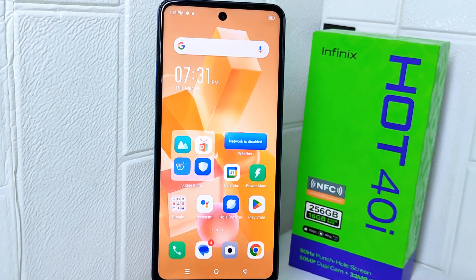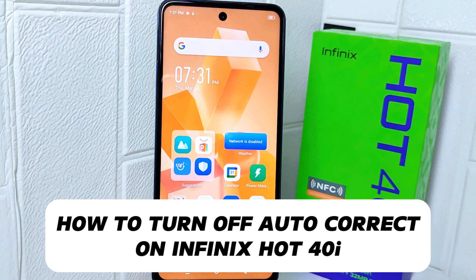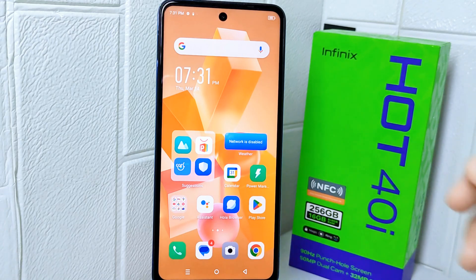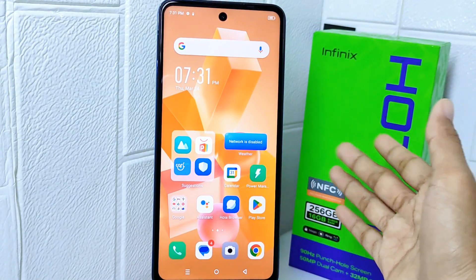Hello everyone. In this tutorial, I want to show how to turn off autocorrect on the Infinix Hot 40i device. Autocorrect can sometimes change words that were spelled correctly, leading to misinterpretation or embarrassing situations.